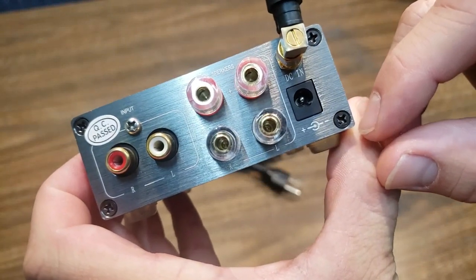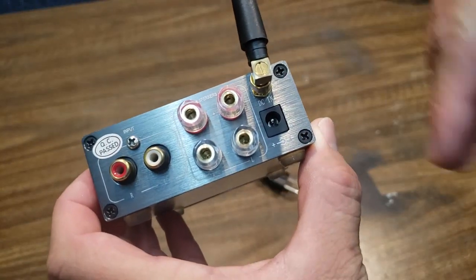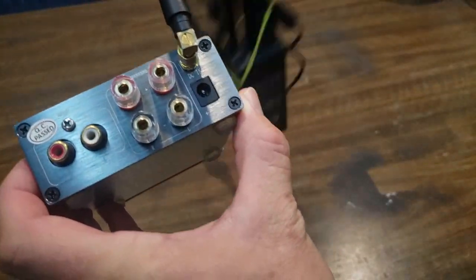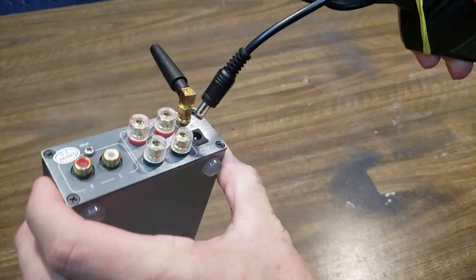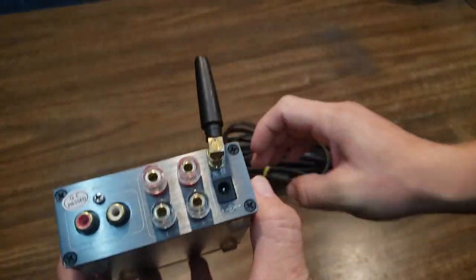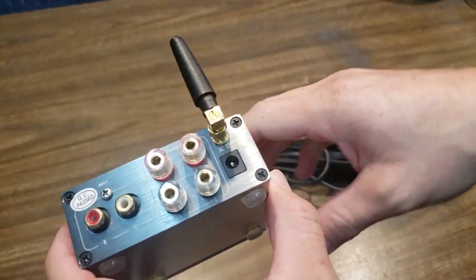When you go to plug this in — with a lot of these mini amps — plug the power adapter into the amp first, then plug it into the wall. If you plug it into the wall first and then go to plug it in here, you're going to get a huge arc. I've never been electrocuted by it, but the possibility is there and it's probably not good for the amp. So always plug in here first and then into the wall.